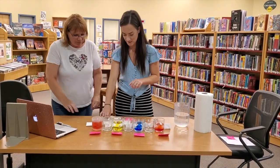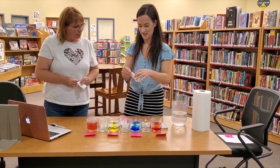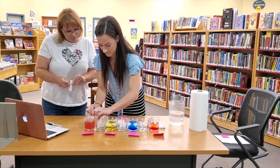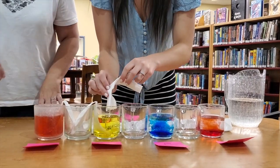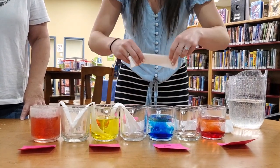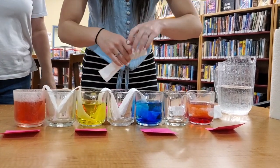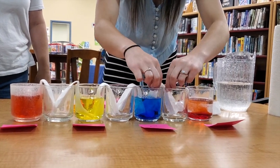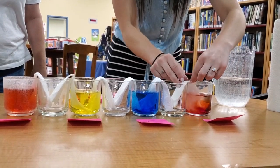Next, you're gonna grab your paper towel. You're gonna start at cup number one, and all you're going to do is place it in the cup and then into the cup beside it, and then continue. So we'll go cup number two to three, then three to four, four to five, all the way to the end.